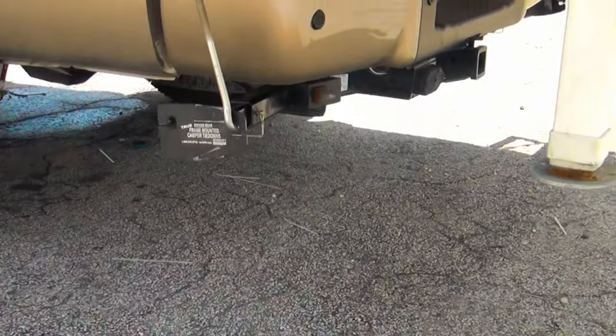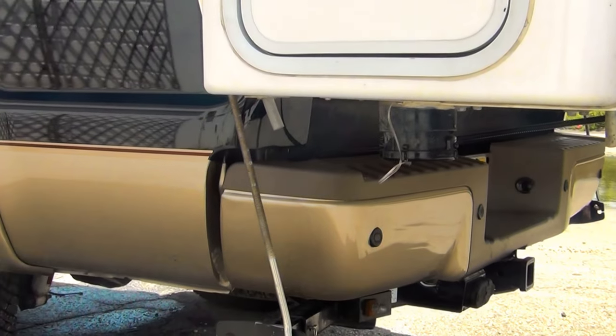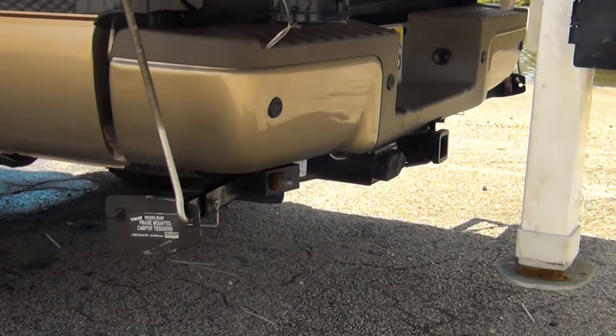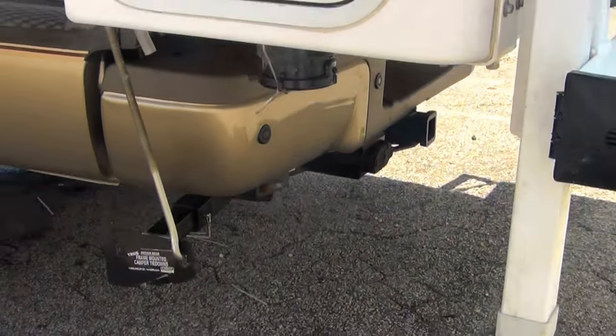We are going to put another block like that with a little door on it so you can plug his coax to. So when he takes the trailer off he just unscrews the coax. Right now we have it just going underneath and he can go to a barrel connector, unscrew it and take it out. But we are going to put it on one of those later on in the future.